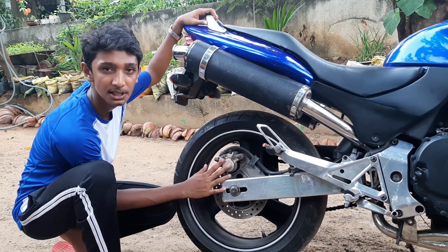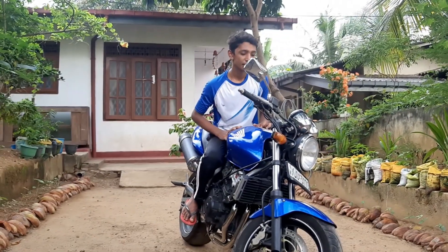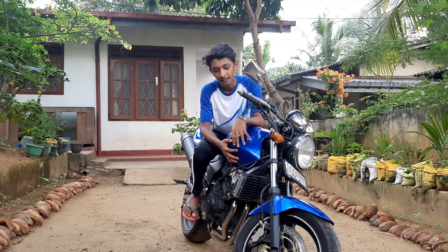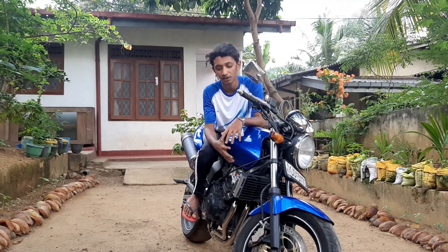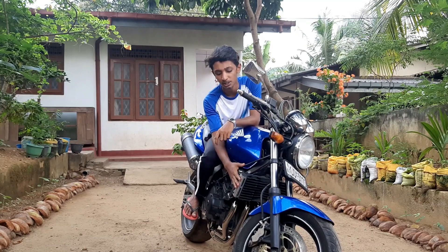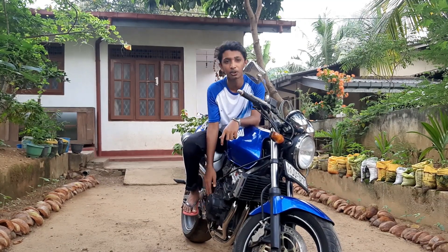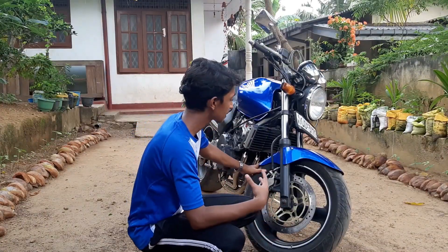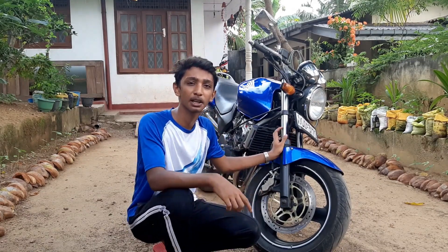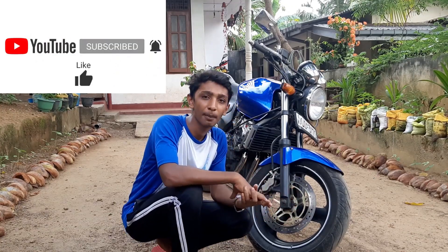I have the price range for the chassis. This car was a big one, including a lot of features. This car was a great ride. Please click on the subscribe button and click on the notification bell. If you want to subscribe to this channel, please don't forget to subscribe.